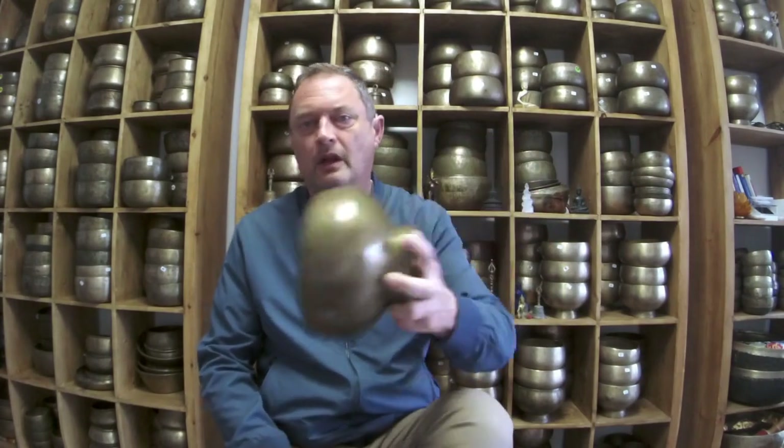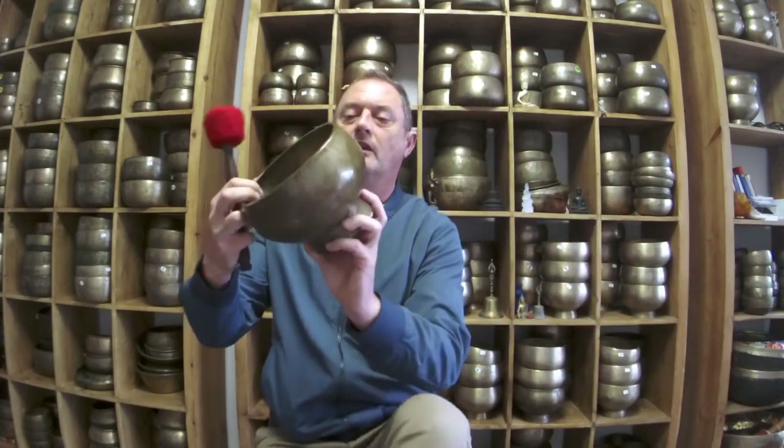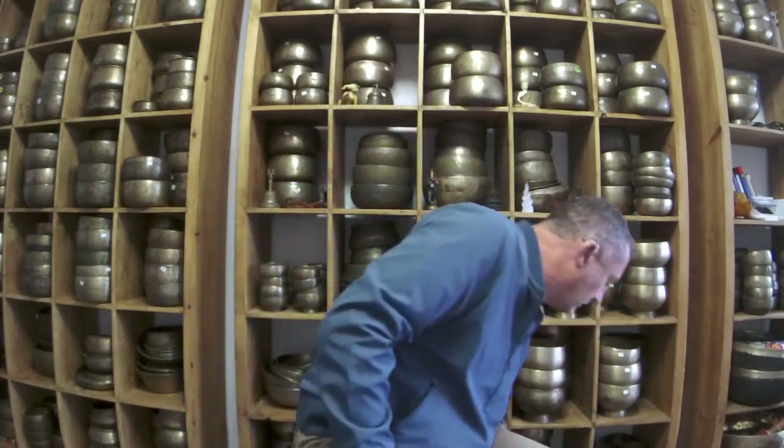That's lovely. I like to hit them with this mallet to kind of cleanse yourself of any negativity or negative energy clinging on. I use these a lot in my one-to-one therapy — the person's on the couch and you use it like a bell to wash it all the way through. Fantastic F-sharp Naga.